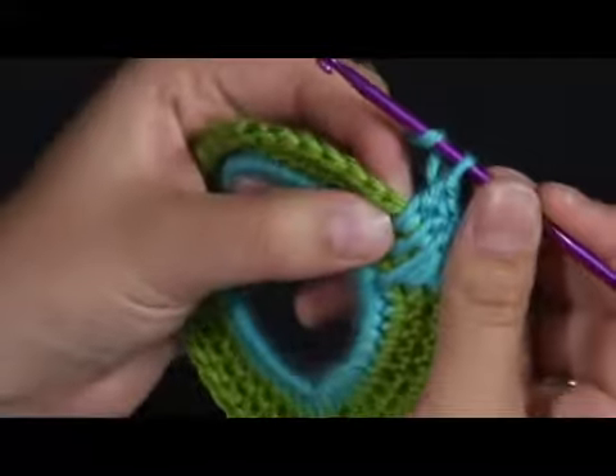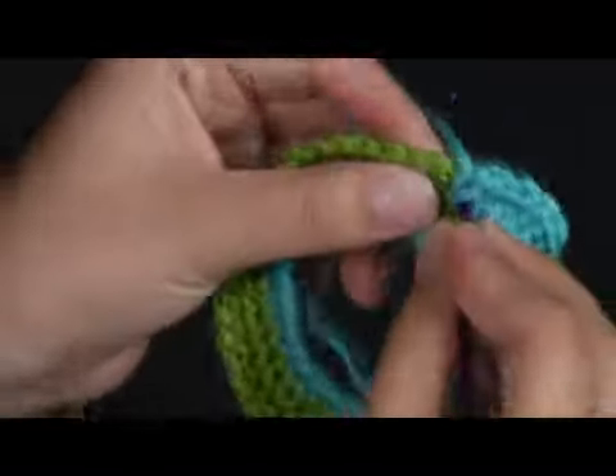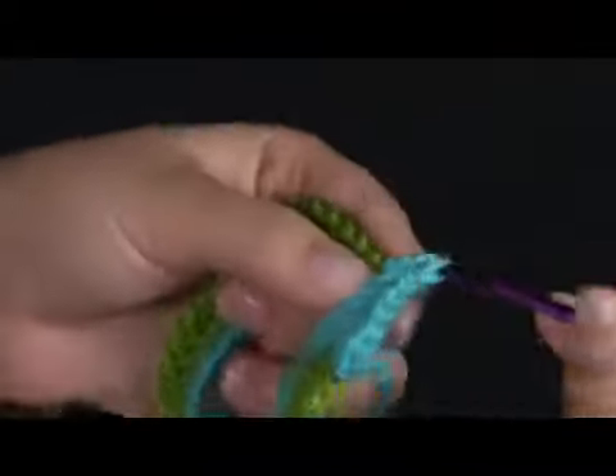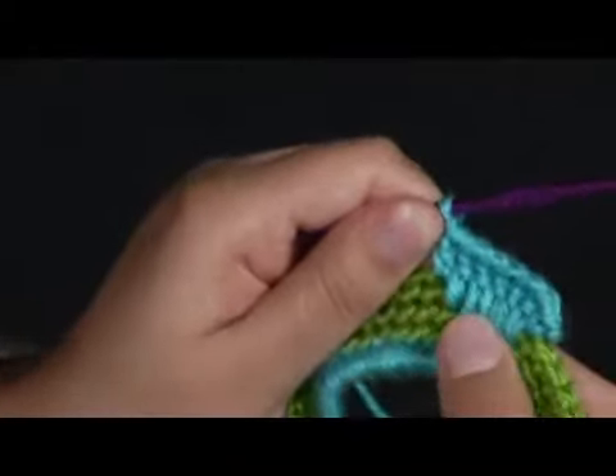And for this, remember, you're just going to go directly underneath your loop — just right there, pull it through — and there we go. We have one completed flame detail.